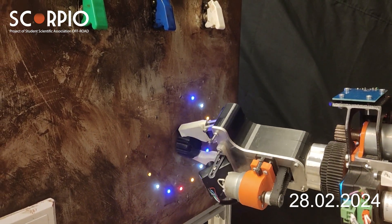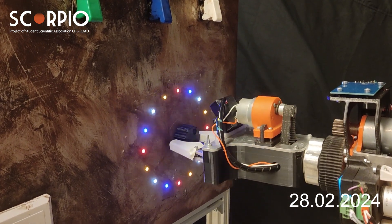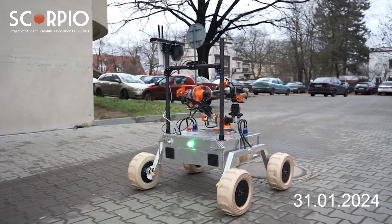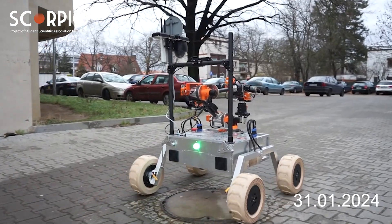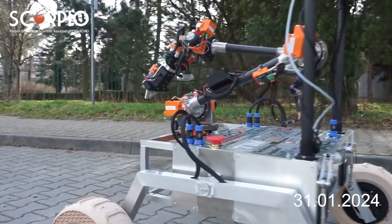All PCB boards installed on Scorpio Infinity have overcurrent, overvoltage, and reversed polarity protection. To ensure safety during rover operation, our team installed an emergency button on the rover. Pressing it immediately cuts off the power supply.